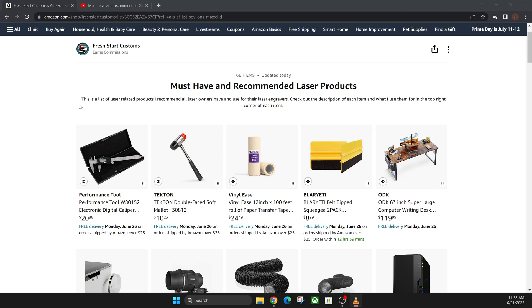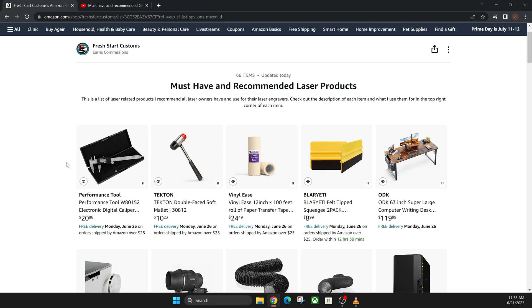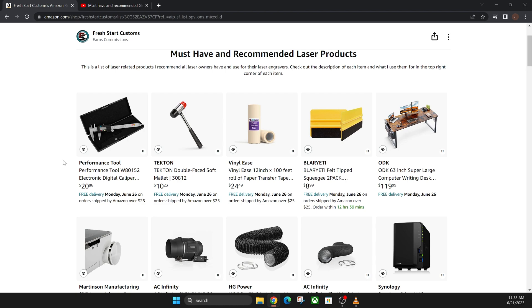Hey everyone, Josh here with Fresh Start Customs. Today we're going to be talking about all of the recommended and must-have products that you should have for your Glowforge or any laser engraver. We're going to quickly go over each of these. I did do a video on this a long time ago, but there are a lot of missing products from that video. If you want to purchase any of these products, I'll have the link in the description below — it's my Amazon affiliate shop and I do get commission off of it.